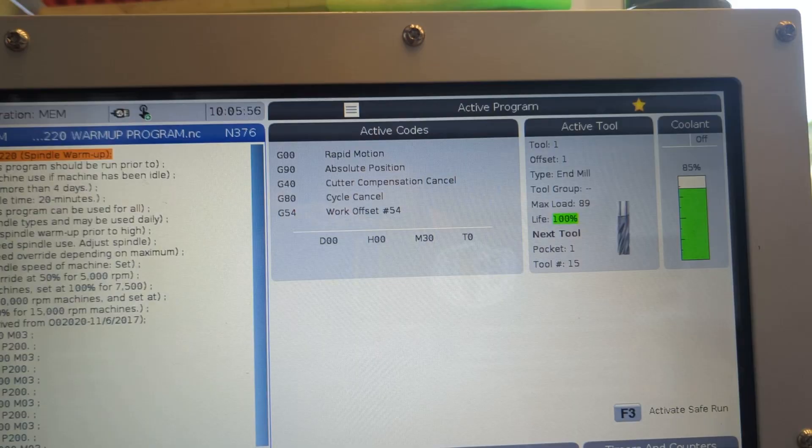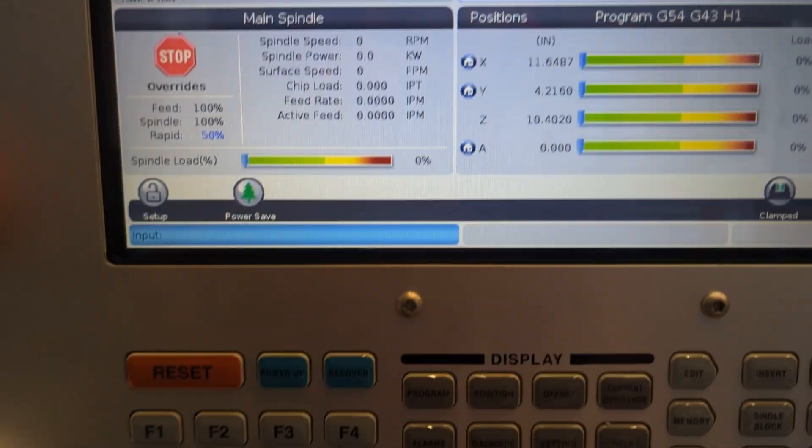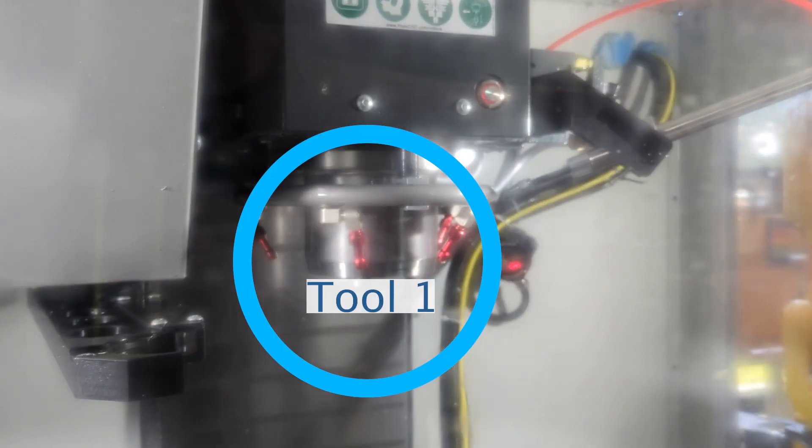Look at the controller to confirm that the active tool in the mill is tool one. If you can't see this screen, just hit the program button and then confirm tool one. You should have just powered up the mill and run spindle warmup, so this should be all set. If it's not, just ask for help. When you confirm tool one on the controller, you are confirming that the mill expects that whatever you put into the spindle next is going to be identified as tool one.